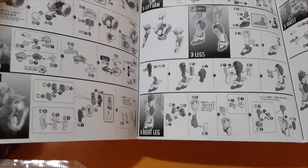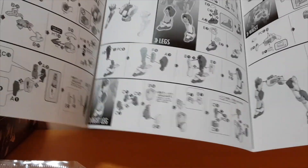So basically you build the body, the head, the arms, the legs, the waist, then you put the weapons on and you're good to go — and the Lambda Driver as well.